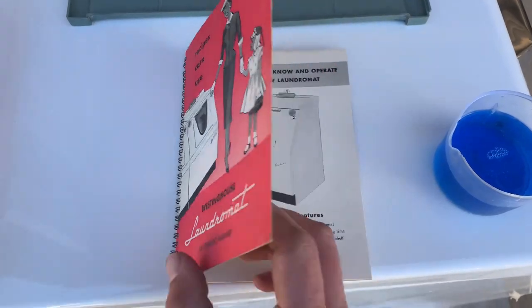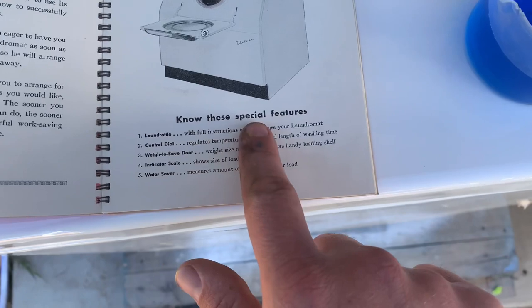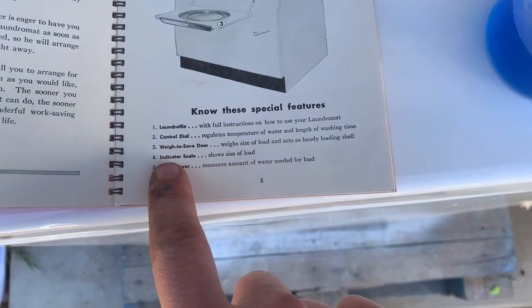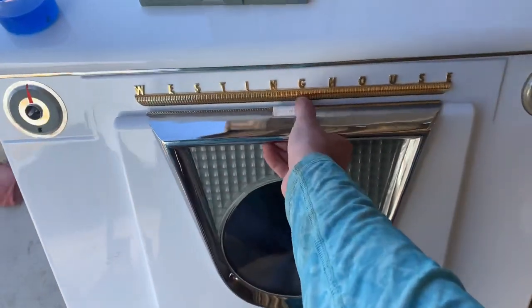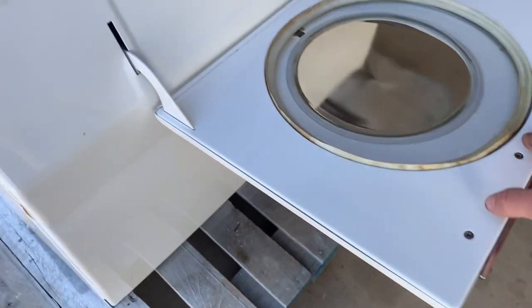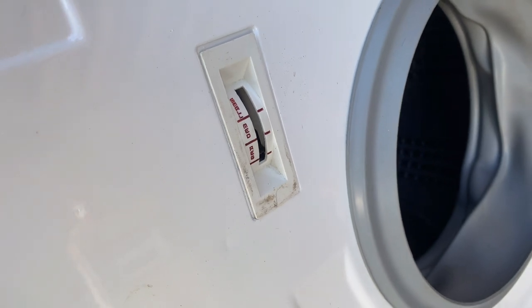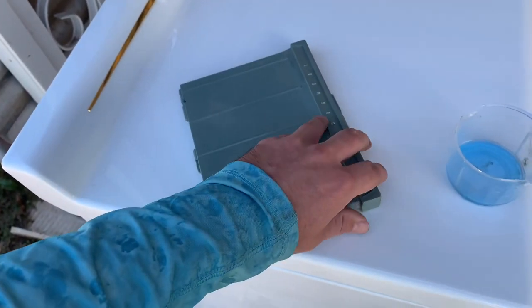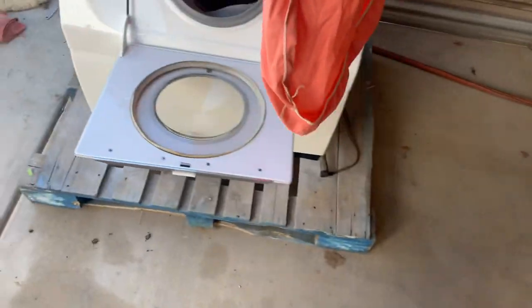Now I have the machine all set together. Here is the factory manual, and if you go down here it says 'indicator scale.' The indicator scale is probably one of the coolest features on this machine. When you take the door down, it's like a little platform and it is actually a scale — it tells you whether it's a small, medium, or large load. How cool is that? I don't know of any washing machine that ever does anything like that. That is part of the Laundra-File, and we can go ahead and set our clothes in.